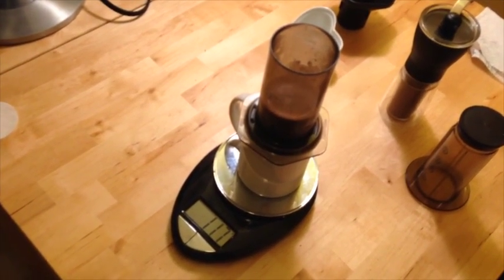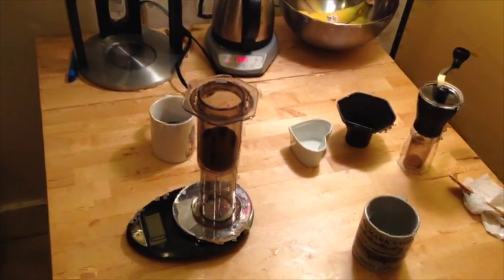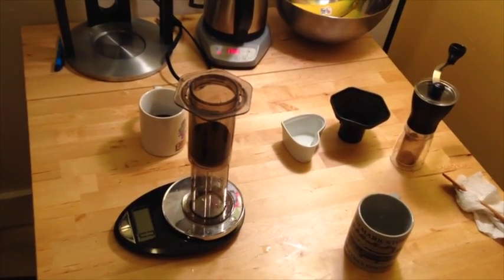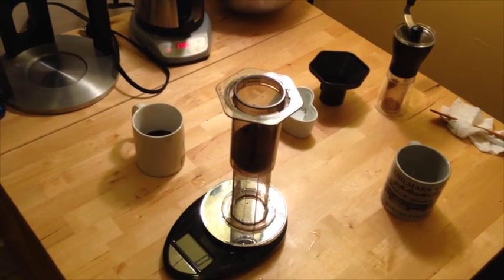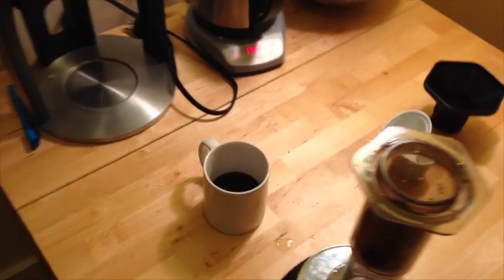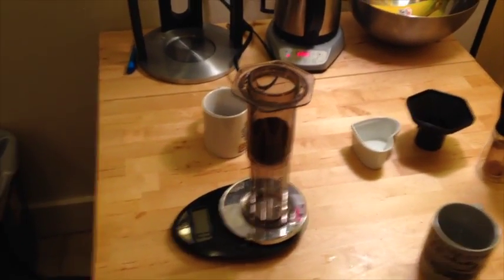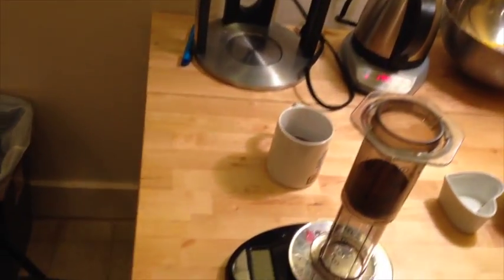Get started on the inverted cup. One of the issues with this experiment is that I'm not brewing both cups simultaneously. The good news is the Aeropress is extremely easy to clean and very quick. I finished brewing the first cup in the normal method about a minute and a half ago, so I'm already ready to go with inverted. As you can see, it's upside down — hence inverted.